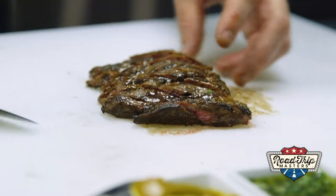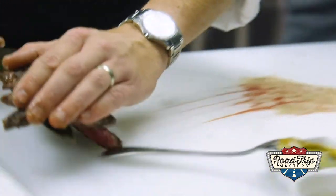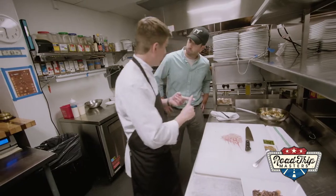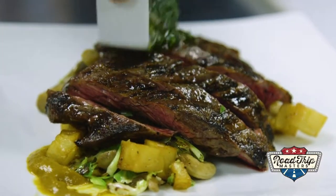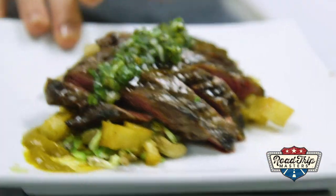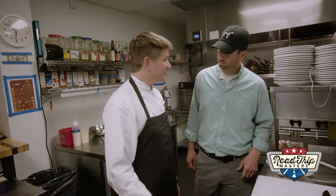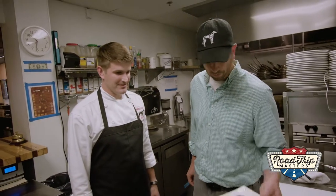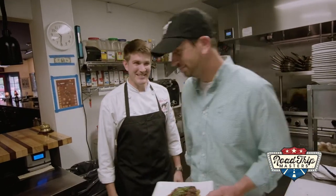Then Chef Steven finishes it with a layer of chimichurri. Fan it out on top of the set up. And then we have our chimichurri — that's parsley, oregano, thyme, bay leaf, garlic and shallots, lemon juice, and extra virgin olive oil. And this is our grilled skirt steak. Oh man, does that look great. I'm going to meet you in the dining room. Yeah, meet you there.